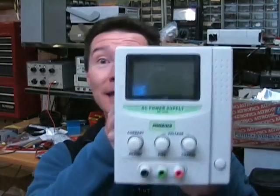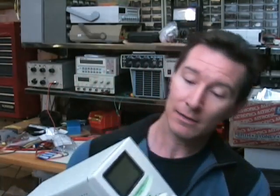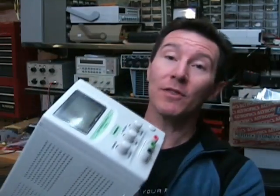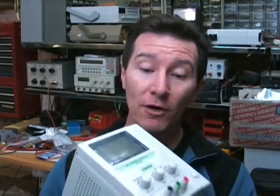Welcome to the EEVBlog. I'm your host Dave Jones and this is episode number 30. We haven't had an equipment review for quite some time, so I bought a couple of these for work the other day and I thought let's take a look at them. It's a Jaycar bench power supply, their Powertech brand, the MP3086 — a 30 volt 3 amp bench supply. It's one of the cheapest on the market; I only paid $150 Australian dollars for it.